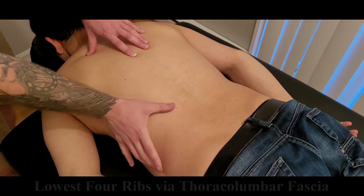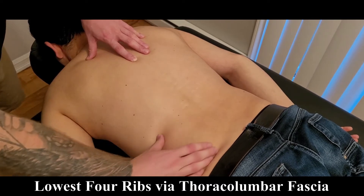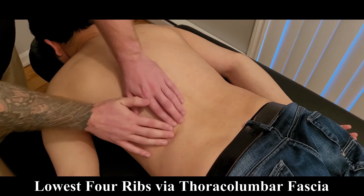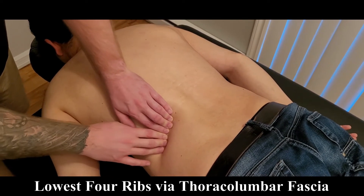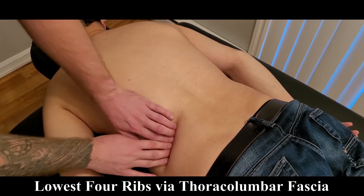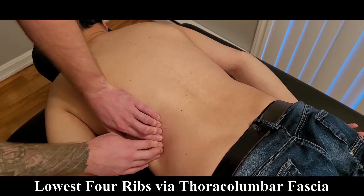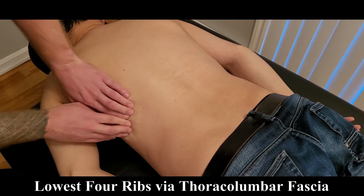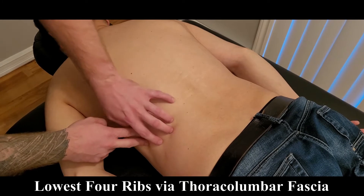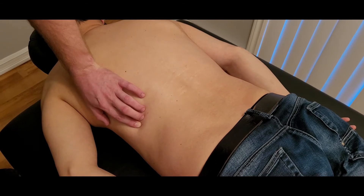Because of the thoracolumbar fascia attachment, a lot of the muscle belly doesn't start until the ribs. Going down, the next origin is along the inferior four ribs — I'm landmarking rib twelve, a little up from that rib eleven, then rib ten, and rib nine. At this point we have more of a muscular fiber-to-bone attachment.